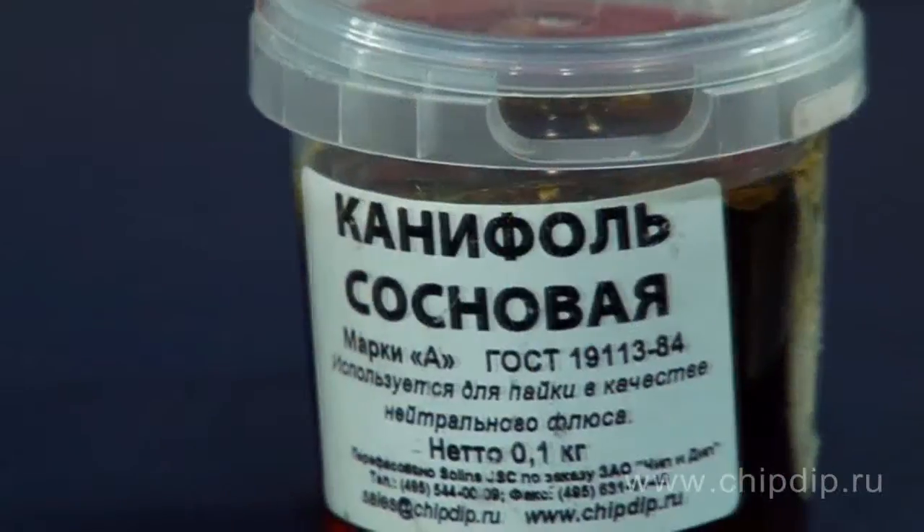Besides different produced types, rosin has been widely spread as neutral flux for soldering and tint coating in electrical and radio engineering industries. Rosin is produced in solid, liquid, and gel form for convenience when using and putting it on a solder.